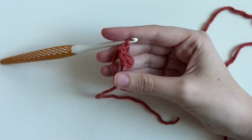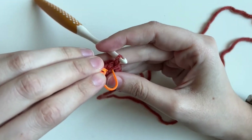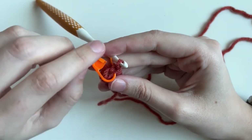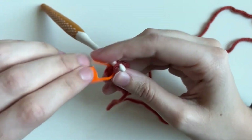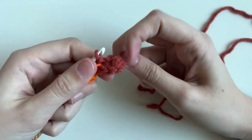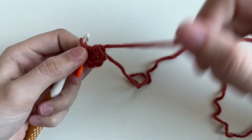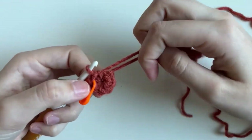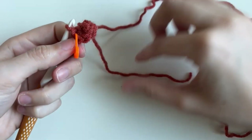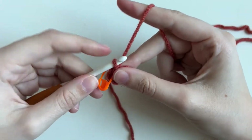Now we get to use our stitch markers. I put mine in the last stitch I made, going through both loops. This is going to help us keep track of our spiral so we know where the beginning and end is. As we move on to round two, make sure you're not crocheting with the tail — you want to use the yarn that's attached to your skein or ball of yarn.